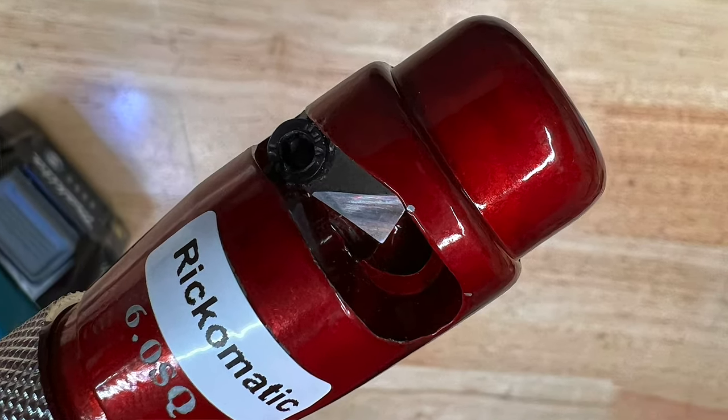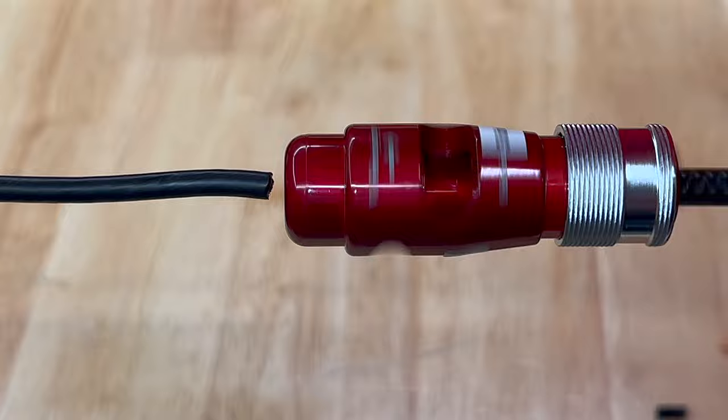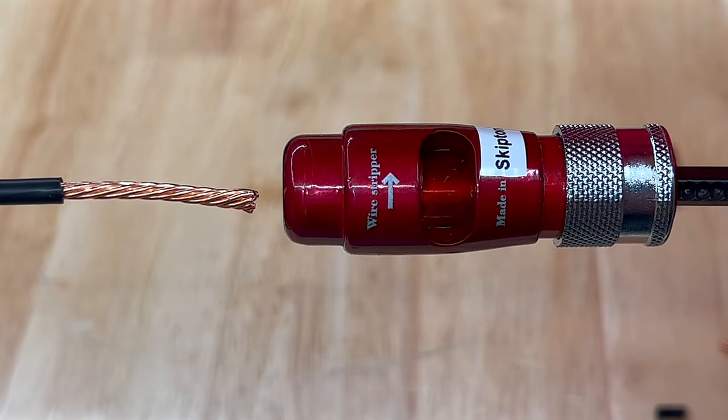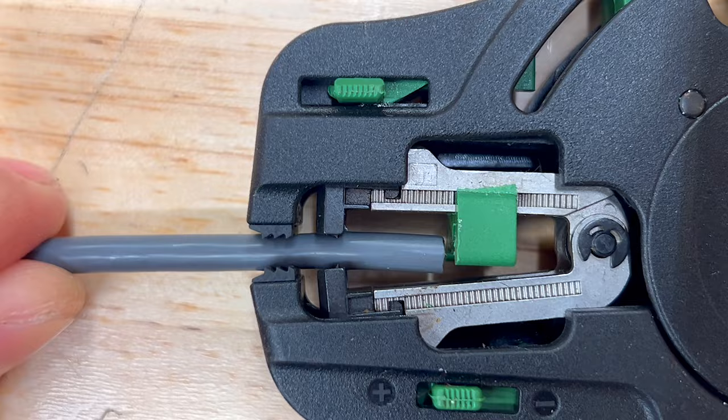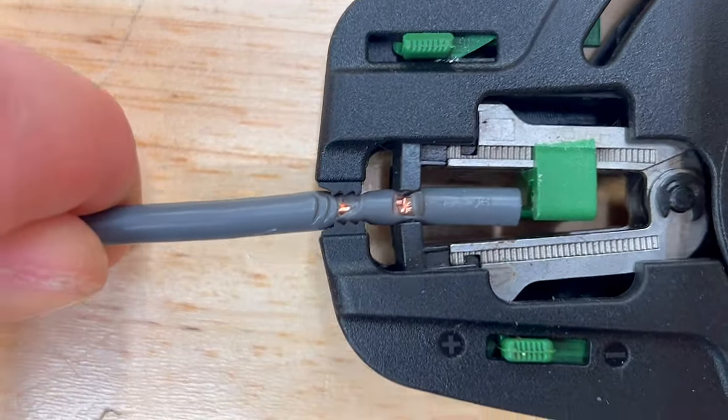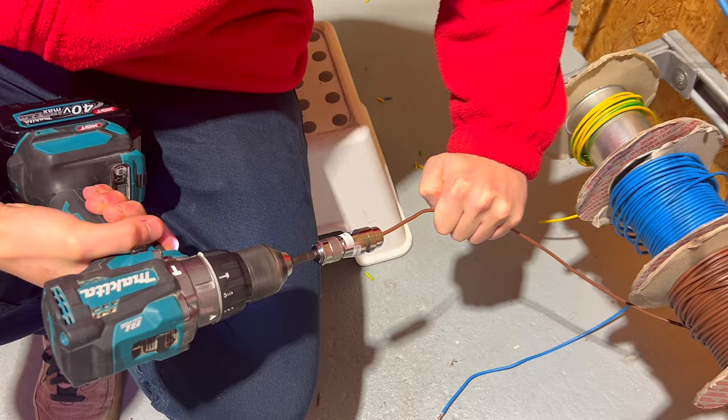Although it's not faster than a pair of wire strippers, we think a few extra seconds is worth it for the neat result, which allows you to strip with precision so you don't end up leaving exposed copper from a ragged end. The Ric-O-Matic also works well on regular PVC cable.